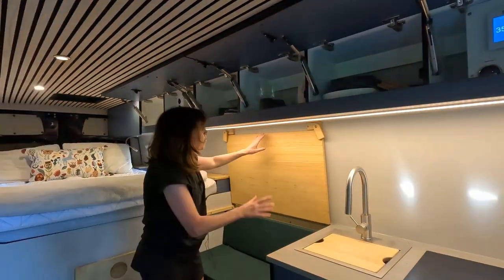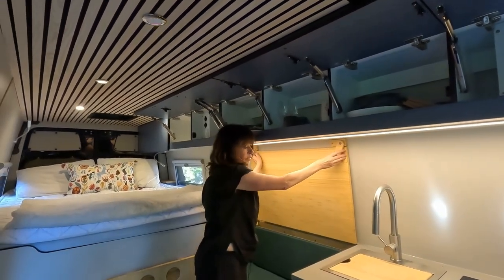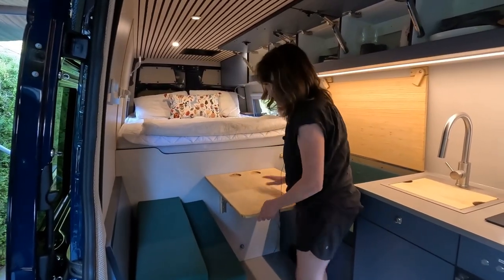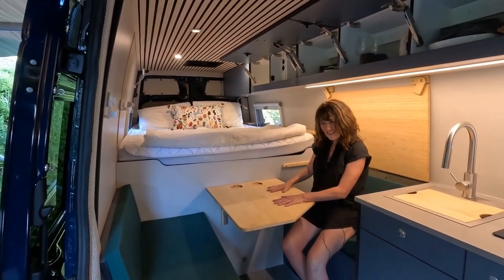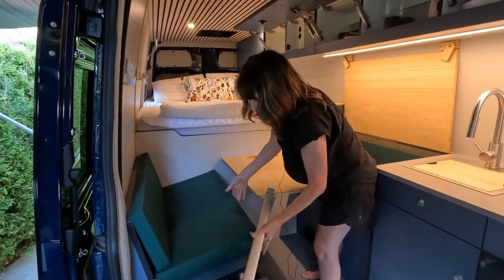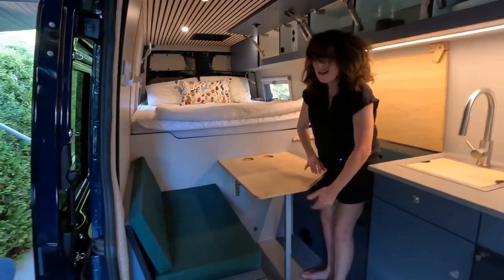This is a bench seat, but what's super handy is this flips up and comes down for extra counter space. The table — pretty straightforward, just pull it up. Chopped off from the corner so you can slide in. Now there is a pole stored under here to give it that extra strength, and that gets placed in — easy.